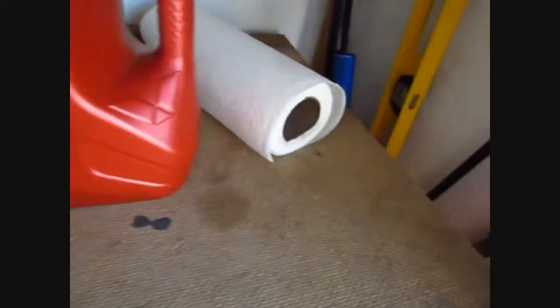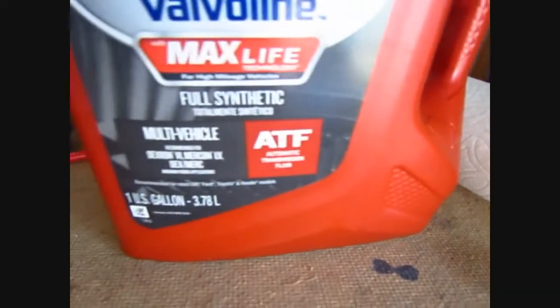After changing the transmission fluid — took three quarts — it's running smooth. Did about close to 100 miles going to work yesterday, and around town the shifting, you can just feel the difference. It's really smooth. I want to show you the fluid — it's a gallon.